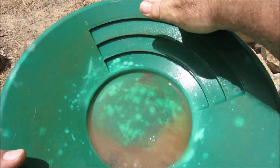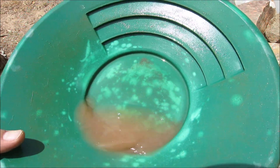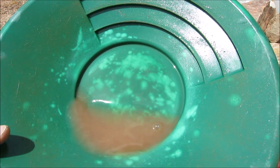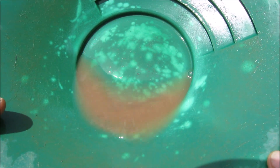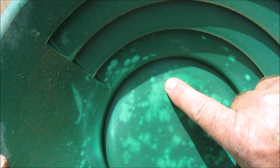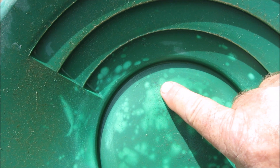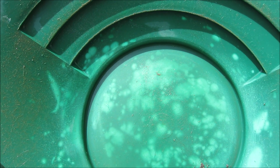No doubt there'll be gold locked up in those sulphides, but I can't see any decent specks of gold. That fine gold is just super fine and it hangs up the back. There's another piece of gold, guys, just there in front of my finger — I hope you can see it. That was in the very next pan. I'll get back to you.